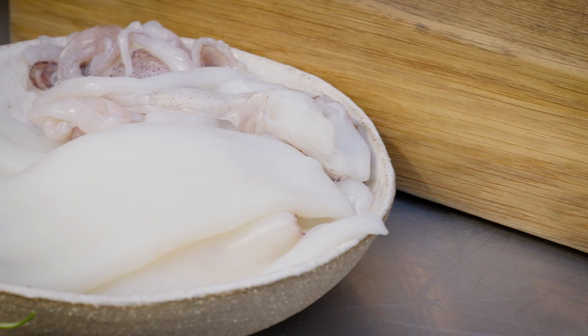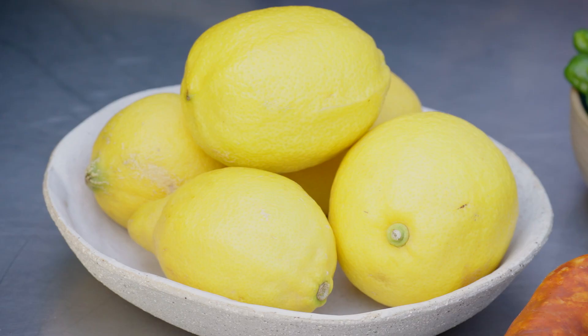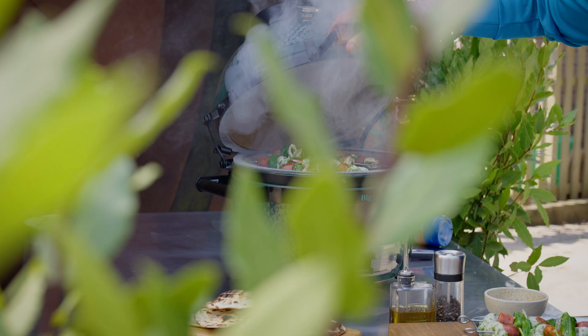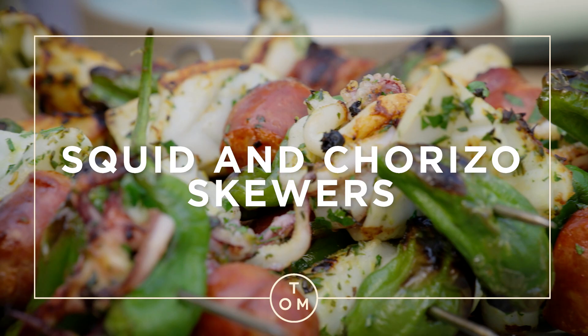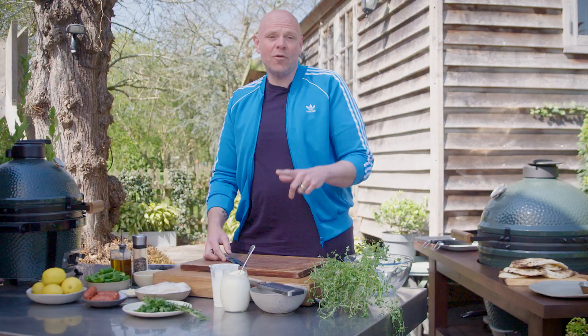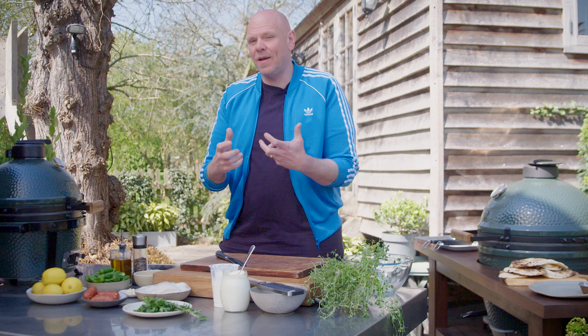But you want to mix it with other things. I'm going to put it onto a skewer with some fantastic ingredients. The first thing I want to do is prep my squid and marinate it in some herbs and some oil and a little bit of lemon, just to give it a little bit of extra flavor.